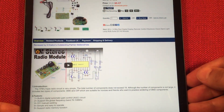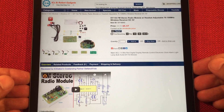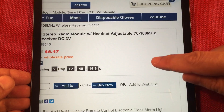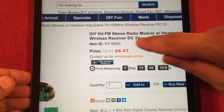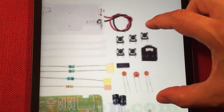I've got the iPad handy here and we're going to take a peek. It's $6.47 — not bad, good price. Wholesale price if you're buying a bunch, like if you're at school. It's adjustable between 76 to 108 megahertz, they say it's universal, which is good. Runs on two batteries, three volts. Comes with a battery holder, it looks like.